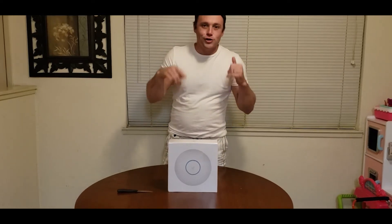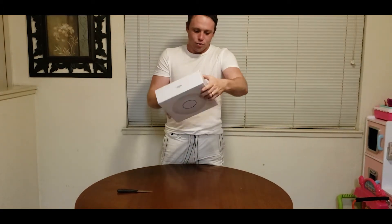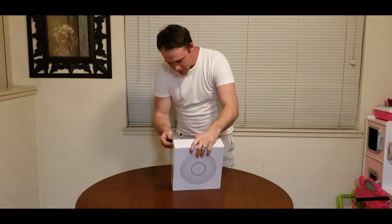All right guys, we're about to unbox the Wi-Fi 6 long-range from Ubiquiti. I'm excited. This is on pre-order. It's coming. We're gonna rock it out right here. Let's open this sucker up.